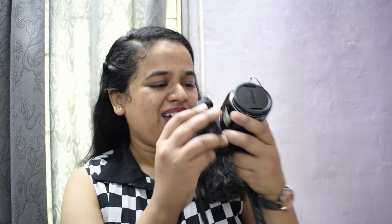Hey guys, I'm Sonika and in today's video I'm going to show you how I vlog and film myself using the Nikon Coolpix B500.